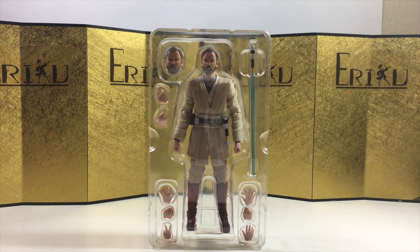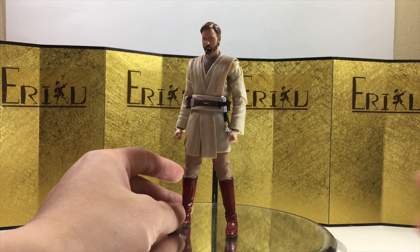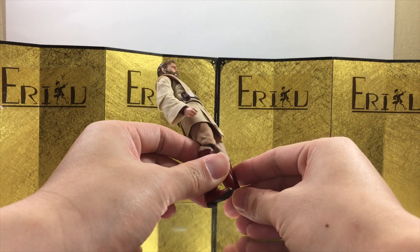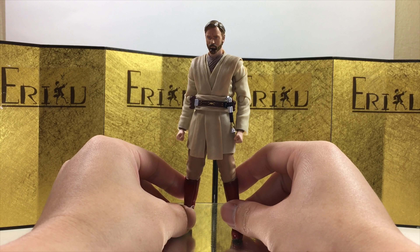Here we have the figure still in the inner packaging, looking amazing. And as expected from the SH Figuarts Star Wars line, the figure feels really good. Even though this is just the same body as the previous releases, the paint job does look a little bit better — it's more bright in my opinion, and the figure feels a lot more durable, even more solid. Some of the joints on my old Obi-Wans are getting loose.